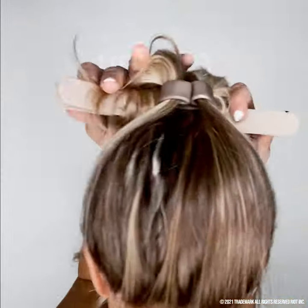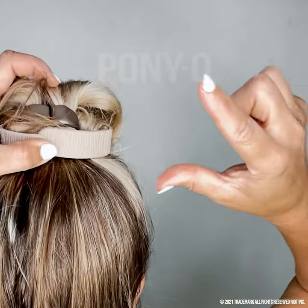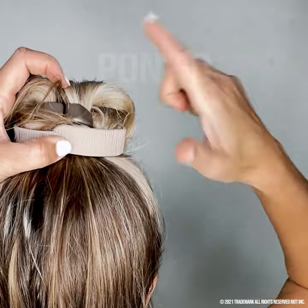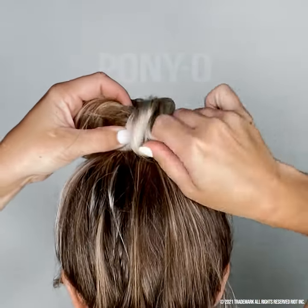Bend the bars inward to overlap them together. Give it a gentle squeeze. Now take your forefinger and thumb and move your hair over to cover the overlapped ends. Covering the overlap helps to hold the two ends together.